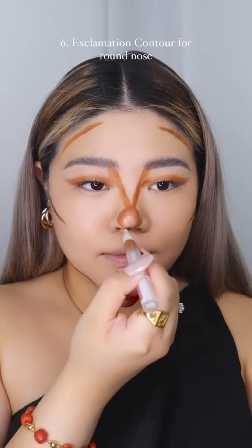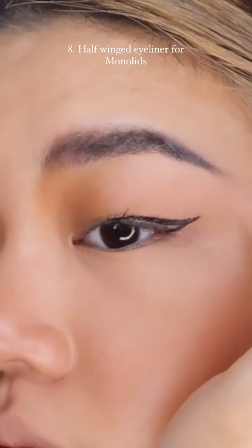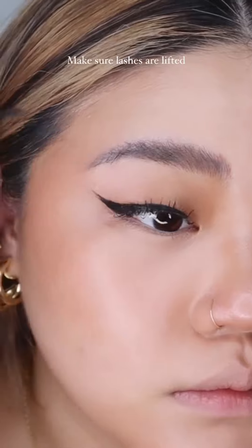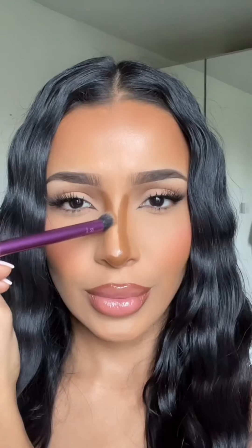Using darker shades of foundation for a full contour — for a rounded nose, try the exclamation contour. This trick is worth trying and you'll get amazing results. Who says blush is only placed on the apples of your cheeks? Try this technique and you'll probably start doing it every day. For monolids, do a half-winged eyeliner to help lashes appear longer. Brighten and open your eyes by highlighting the inner corners, use skin-color eyeliner on the waterline, and make sure your lashes are lifted. Mix some of your lipsticks and you'll be amazed when you get your perfect nude.